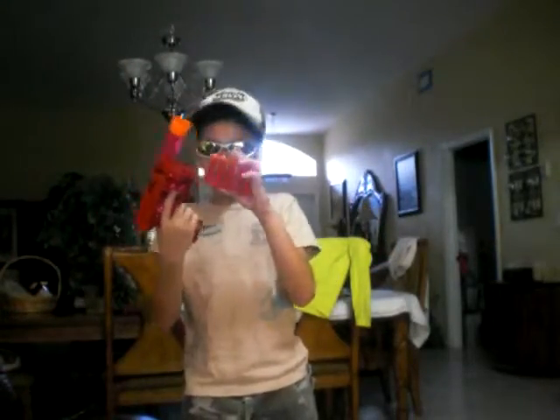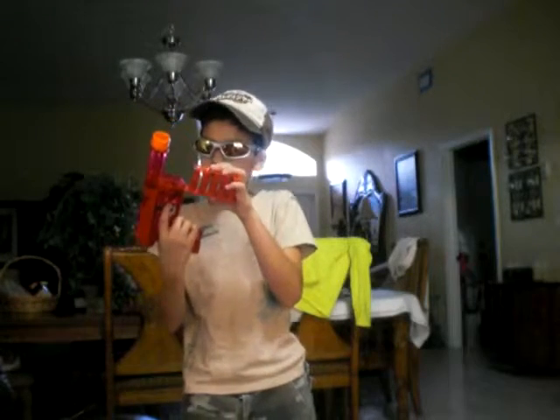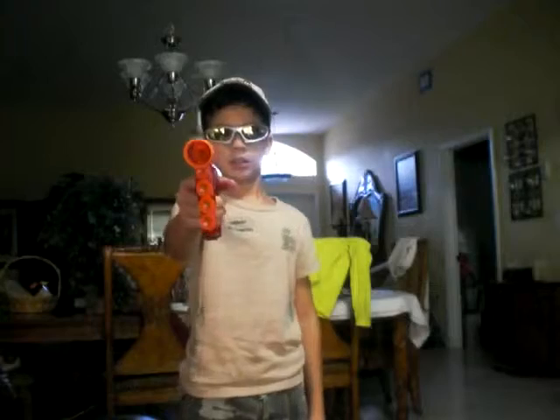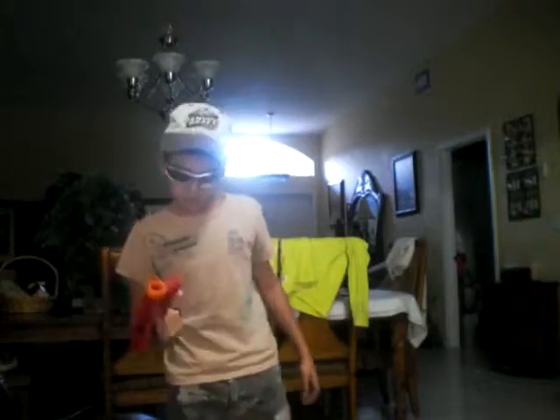It's really stupid because this doesn't even go far. It just goes for like — you really don't want to use it in a gun war. You don't need it for a war; you just use any gun. Look, it won't even reach. I don't think it will reach the camera. Oh, but it did. Because sometimes when I shoot it, it doesn't go far.